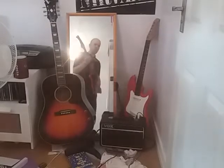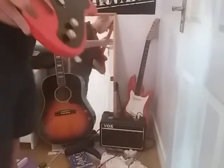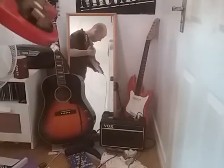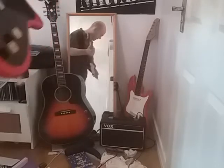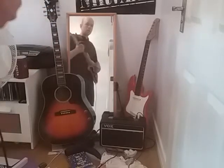Here is a video of this wondrous beast — a Vox Clubman from 1962, in really good nick considering it's 55-56 years old, going through a little Vox Escort practice amp.